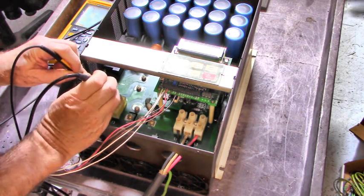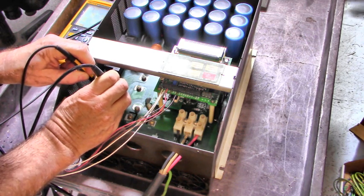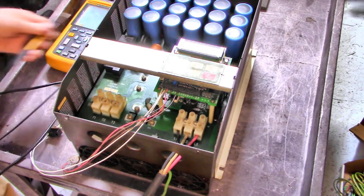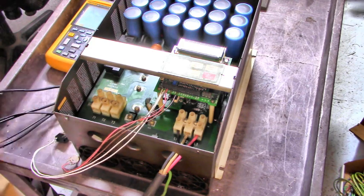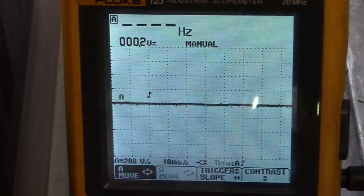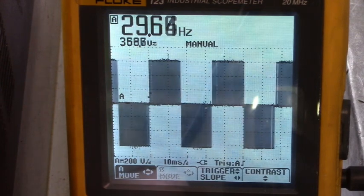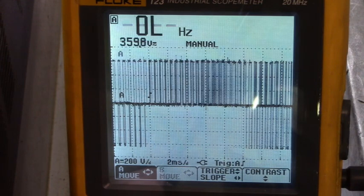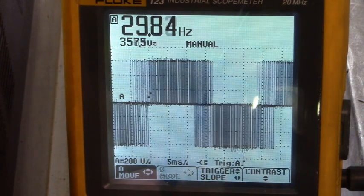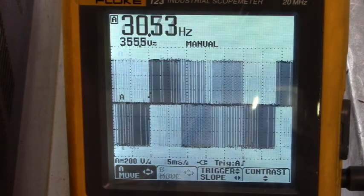T1 to T2 looks good. T1 to T3 looks good. T2 to T3 looks good. Let's get closer to that oscilloscope so you can see what's going on. We're at 200 volts per division. Here's T1 to T2 — that looks real good. Let's spread that out and you can see the pulse width modulation. That looks real good right there. Here's T1 to T3.